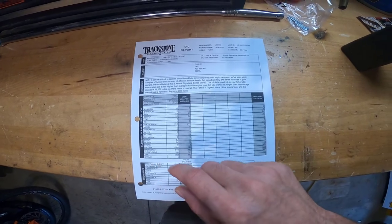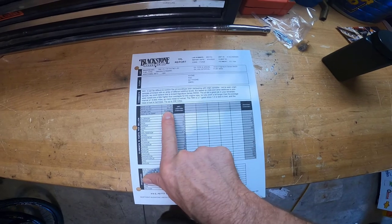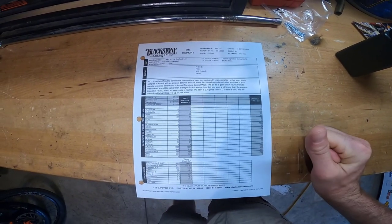Next time I do an oil change and send in another sample, this result will move over to the previous column and the new one will go here — so it's a history I can build up and track the status of my engine over time. You can do the same thing yourself. It was $30 to send this in and get results back.